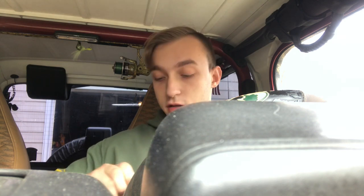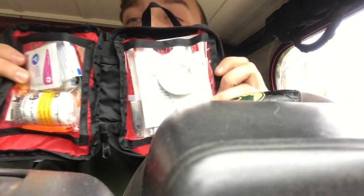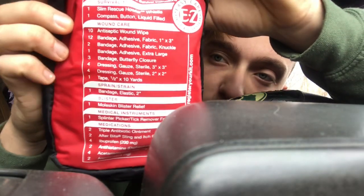I also picked up one of these little first aid kits which has multiple things inside — I'll open it up for you. It's got quite a few things: a whistle and a compass, antiseptic wound wipes, bandages, dressings, tape, bandages for sprains, splinter pick and tick removal, antibiotic ointment, afterbite, ibuprofen, antihistamines, acetaminophen, and aspirin.